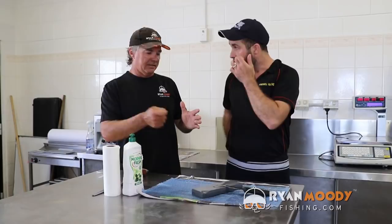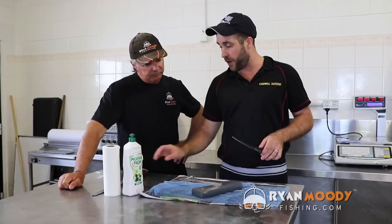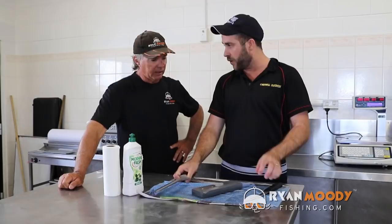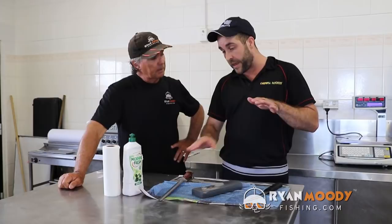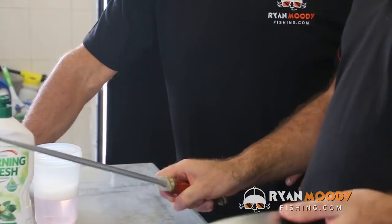Throughout the whole process, clean the knife using plenty of soapy water. When you come to steeling a knife, same thing — people just smash them sometimes, but it's just nice and gentle. Use that same 30 to 40 degree angle and carry that through onto the steel when you've finished with the whetstone. Three or four times either side and that's it — just a nice little touch on the steel at the end, and it's nice and sharp.